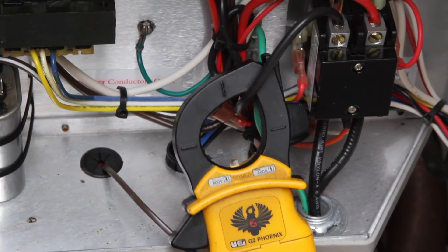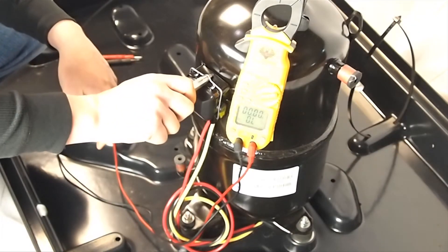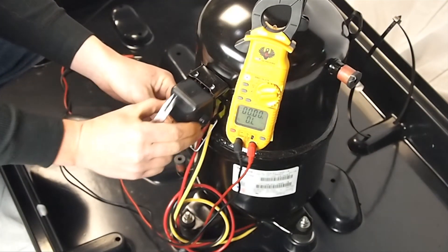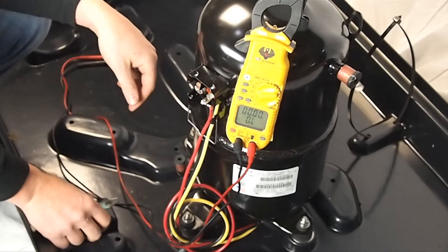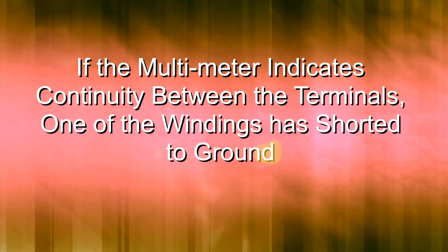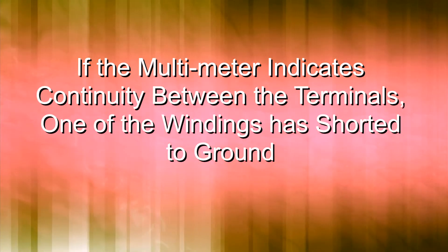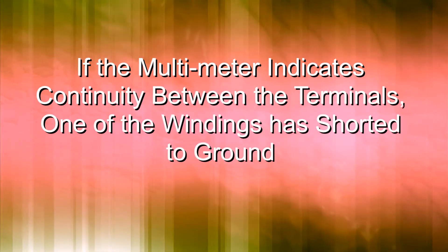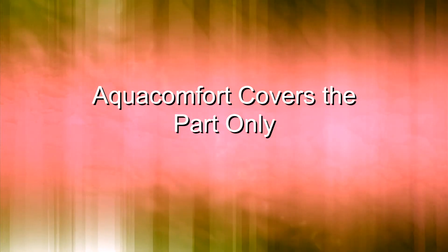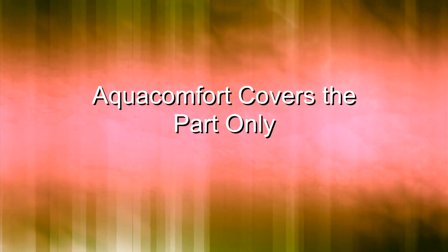Now test for continuity between the terminals of the compressor. To access the terminals, swing the metal rod down holding the plastic terminal cover as shown. If the meter indicates there is continuity on the terminals, that means one of the windings inside the compressor has shorted to ground — at that point the compressor will need to be replaced. The compressor has a 10 year limited warranty, and AquaComfort will cover the compressor part only. The homeowner will still be responsible for the labor and shipping to replace the compressor.